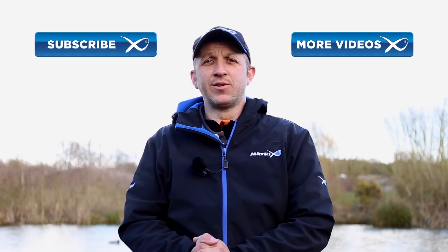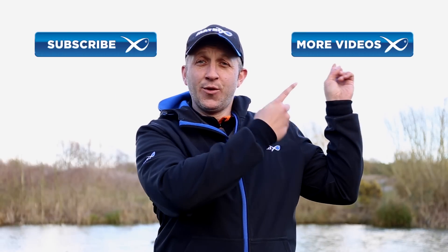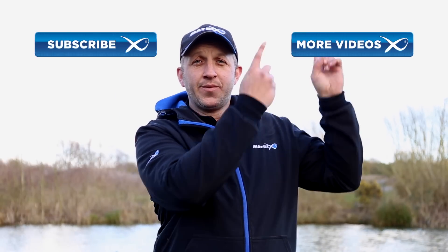If you want to watch more Matrix videos, click here. If you want to subscribe to the Matrix channel, click here.